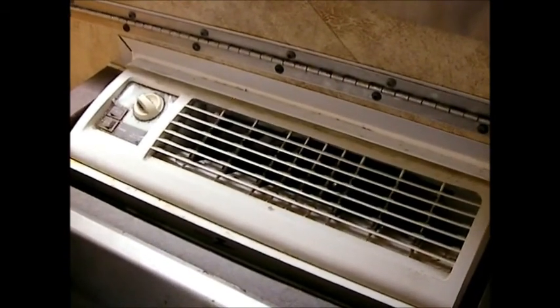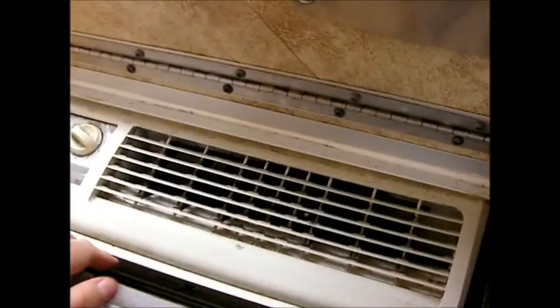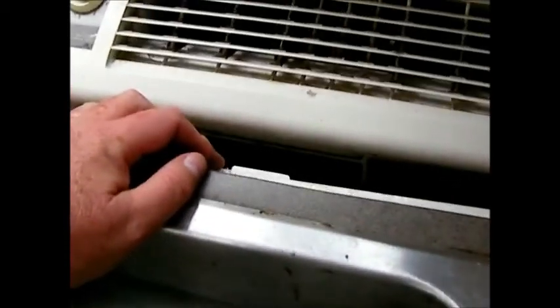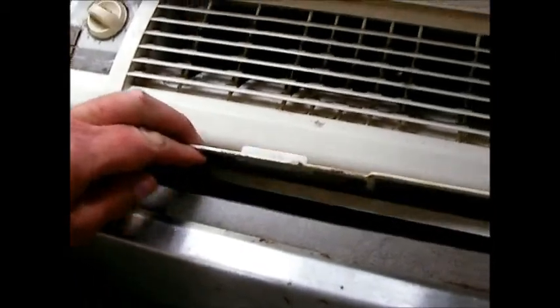So let's go through what you would do to check the problem instead of trying to get it fixed by somebody. First thing, you've got to find how to pop this open to find the filter. On mine it pops open here — it's next to the sink — and here's the filter.